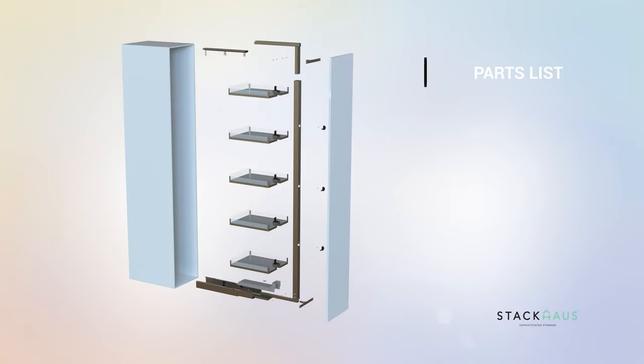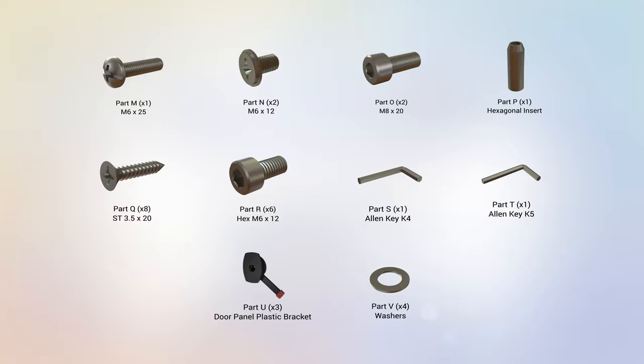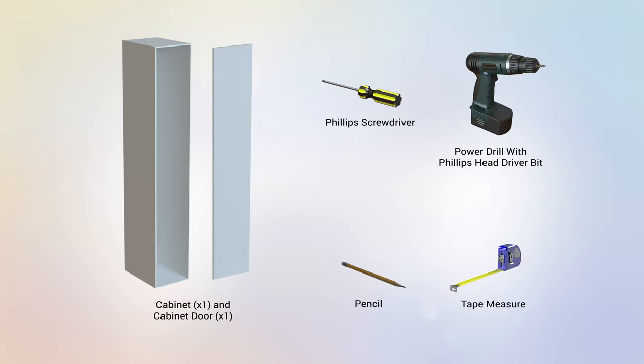Start the assembly by checking the parts list. Verify that the following parts are included with your assembly and check the assembly for the following hardware. The following tools are recommended for this installation.